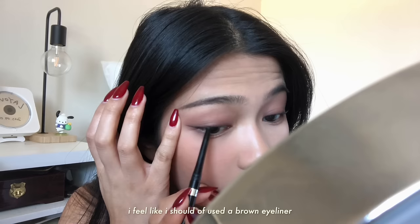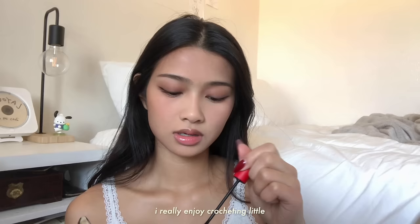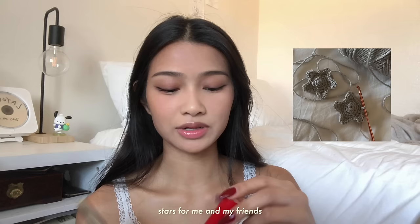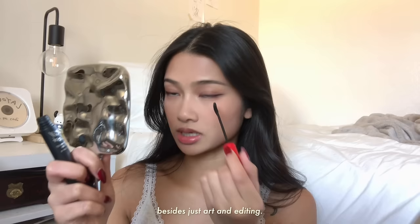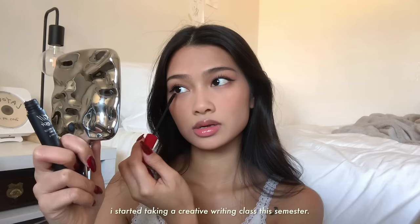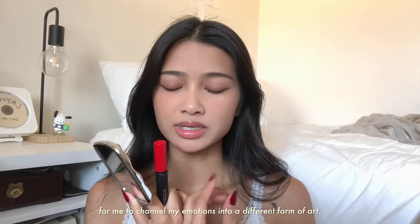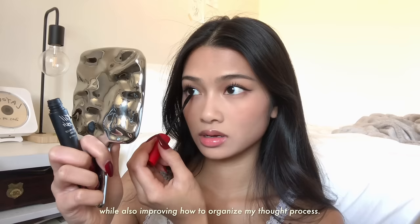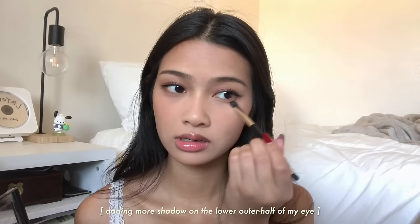I feel like I should have used a brown eyeliner but I ran out. I'm gonna apply some mascara now. If you follow me on Instagram, you know that I've been crocheting, which has been a therapeutic hobby for me. I really enjoy crocheting little stars for me and my friends so we can match. I've also been finding new creative outlets besides just art and editing — I started taking a creative writing class this semester, which has been a healing way for me to channel my emotions into a different form of art while also improving how I organize my thought process.